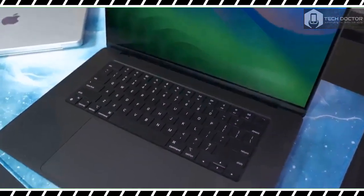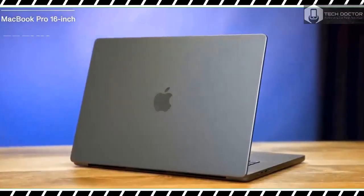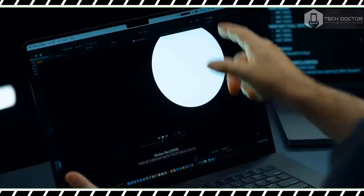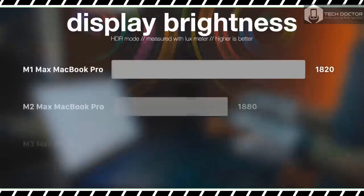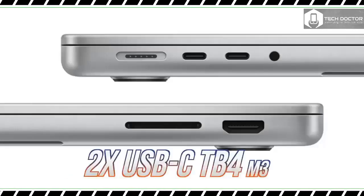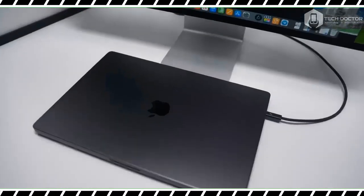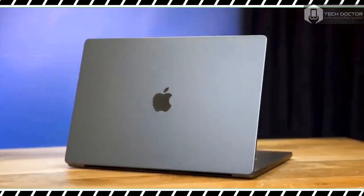How hot does the MacBook Pro 16-inch get? In our standard heat test — running a heat gun over the device after streaming 15 minutes of full HD video — we found the hottest point to be on the underside near the center, peaking at 81 degrees Fahrenheit. We generally consider temperatures over 95 degrees as uncomfortable, and the 16-inch MacBook Pro doesn't come close, so you should be able to comfortably keep it on your lap for extended periods.